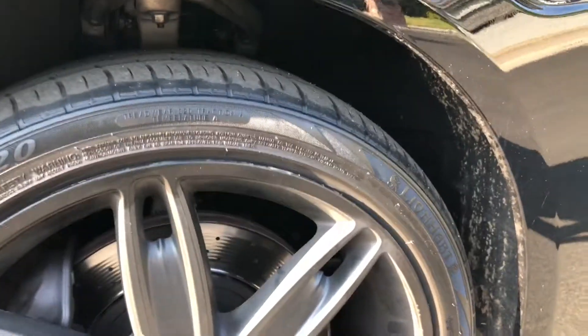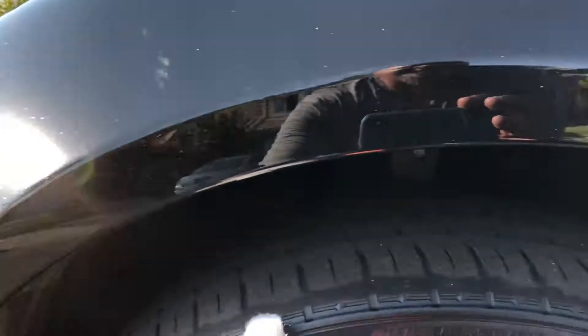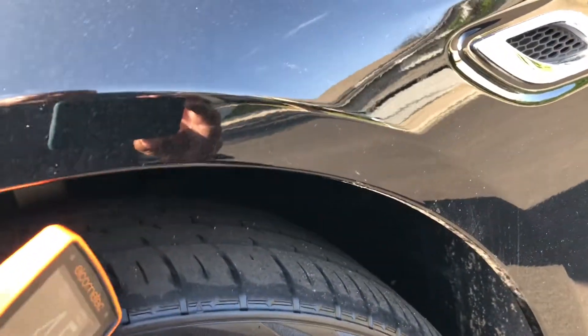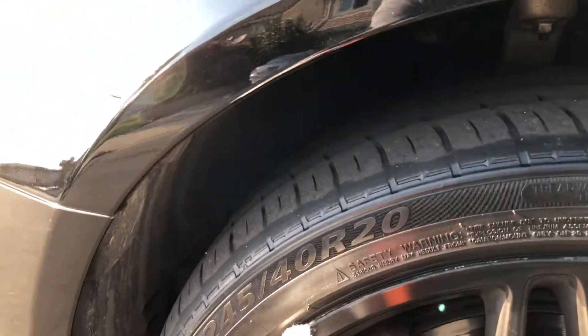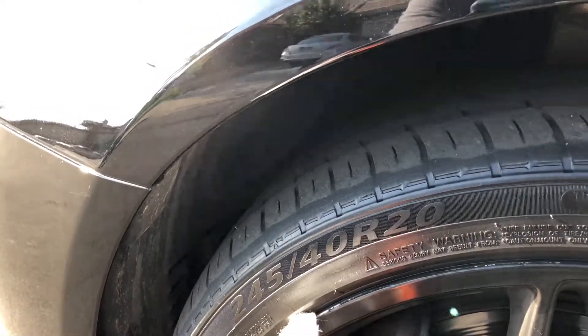These are Lionheart tires, so I was a little surprised about the brand. We can see some side wear here — I'll be sure to get the measurements, but I think they're about five millimeters on the tread. On the rim you can see where some of the powder coating or paint has peeled from when mounting the tire.